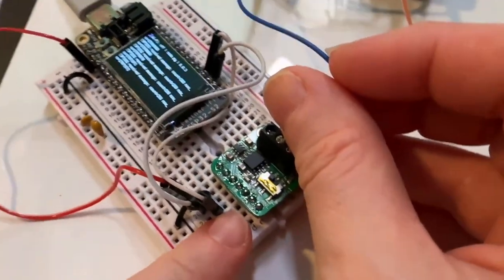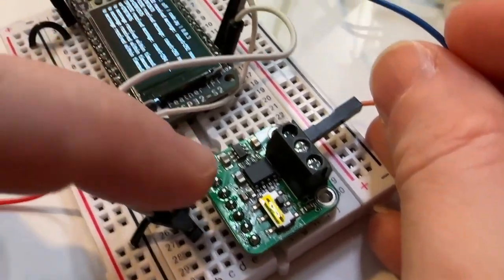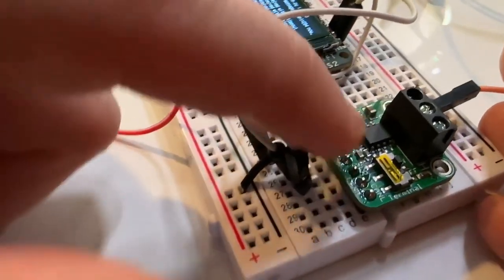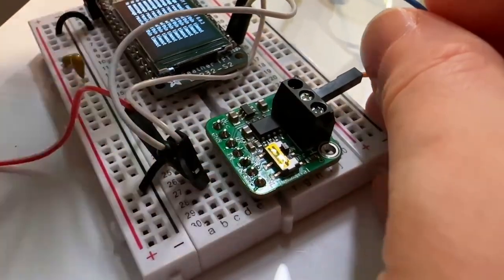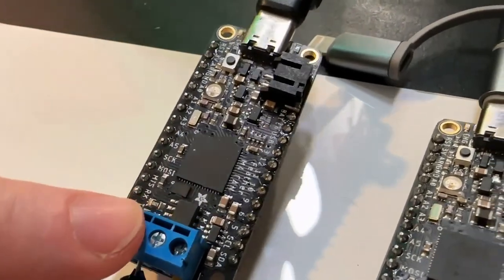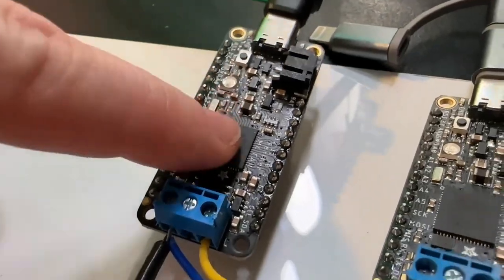This is my ESP32-S2 and I'm testing out a CAN transceiver that I designed using the TJA1051. It's got a little 5-volt booster and you can turn the termination resistors on and off. On the other side I've got two SAM E51s — these are Feather M4 CAN boards.